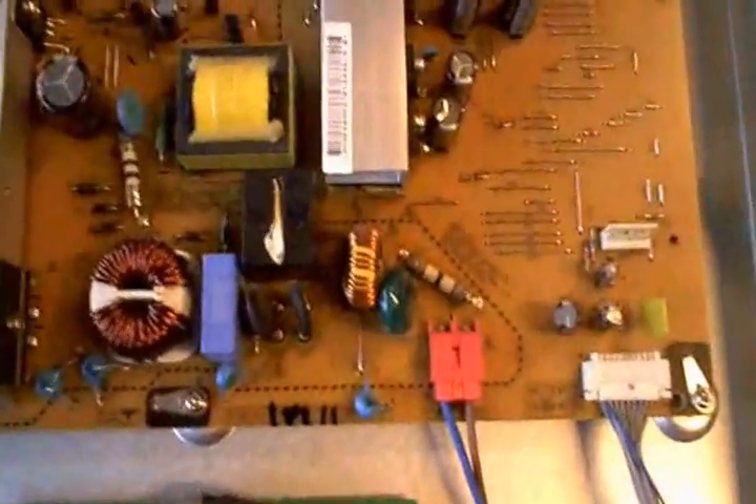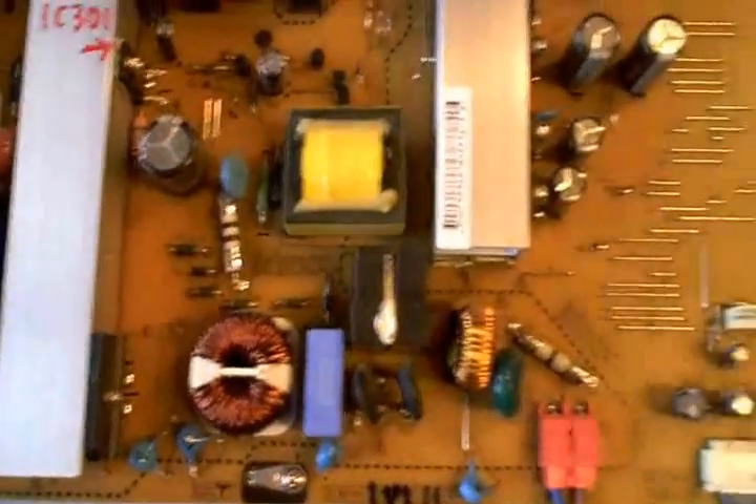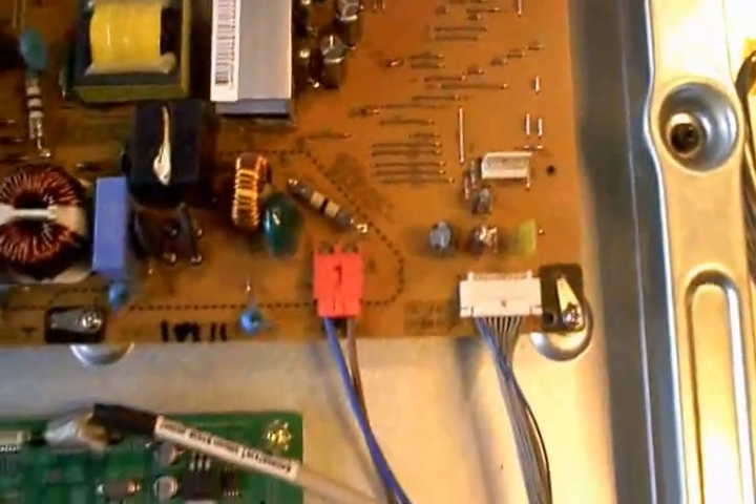My first thought was to check the power supply. I checked all the fuses — no bad fuses — and checked the standby power.